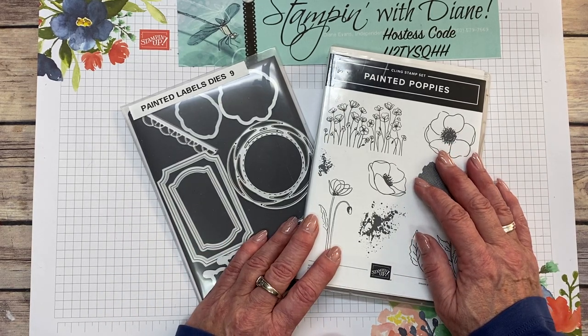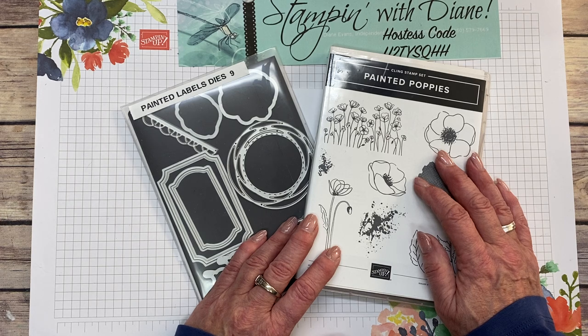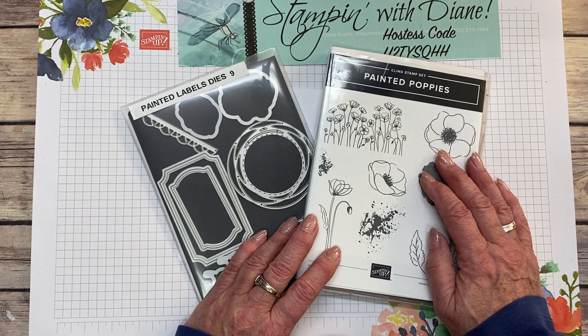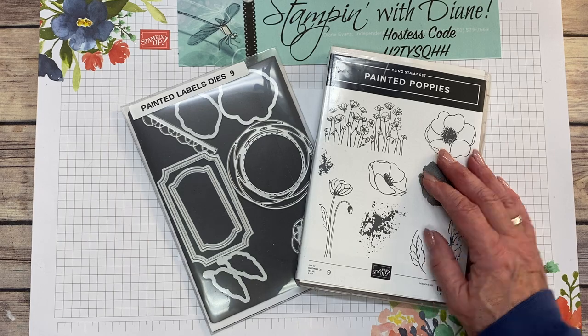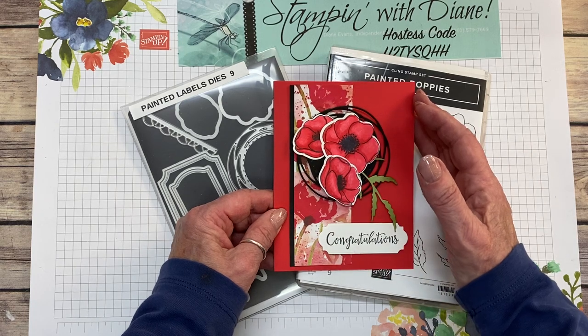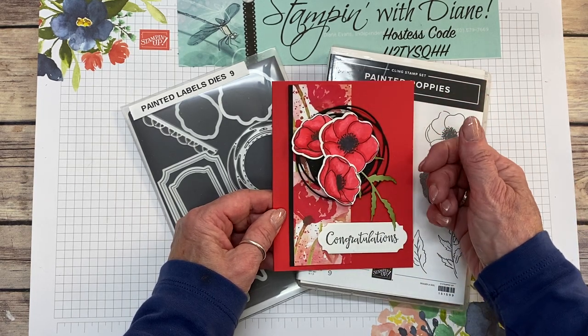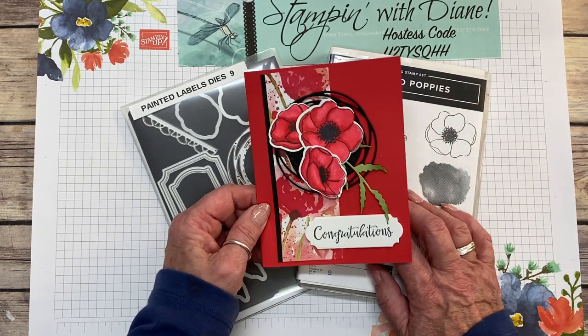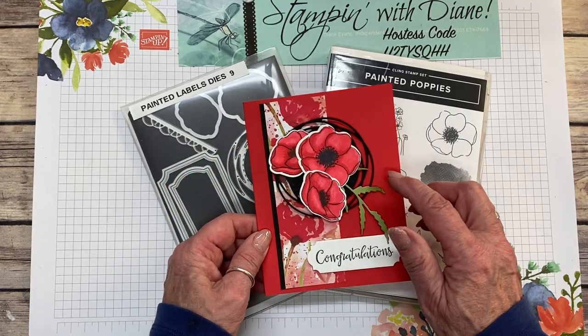Hi Stampers! Today I'm going to show you a simple duplicatable card. I designed a card actually for a coloring class, but by doing a few different things I made it very simple instead of having to do the coloring with the Stampin' Blends. Welcome to Stampin' with Diane. I'm Diane Evans and I'm an independent Canadian Stampin' Up Demonstrator. Here's the card we did in the coloring class — I was showing them how to blend with the colors and give the illusion of light hitting on the poppies. But today I'm going to show you a simple way to color the poppies without the blends.